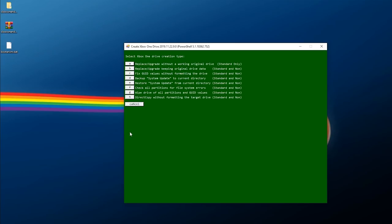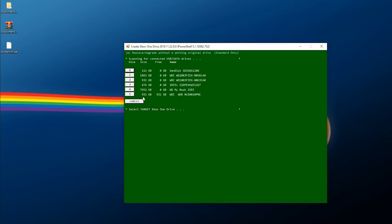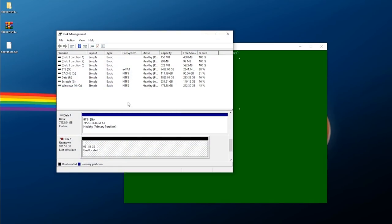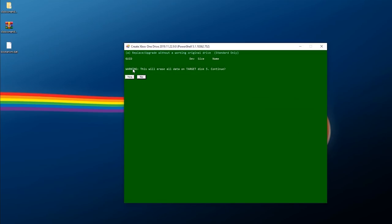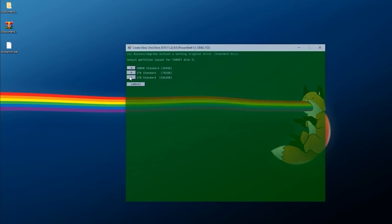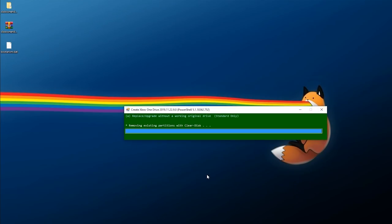Now let's follow along with the script. Administrative permissions are confirmed — click Next. Here we're going to do 'replace upgrade without a working original drive.' You can check the other options for other scenarios, but since I'm not using the original drive, this sets it up as completely brand new as if initializing the console for the first time. Click A, then select which drive you're using — I know mine is drive five from Disk Management. It's the WDC, about one terabyte. Select your drive, confirm to erase all data, say yes, and then pick your size. Since I have a one terabyte drive I'll select one terabyte and let it do its thing.